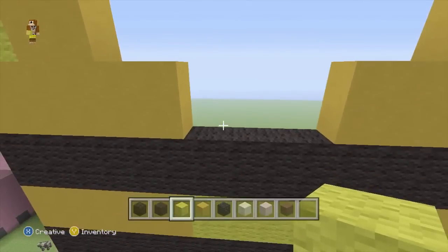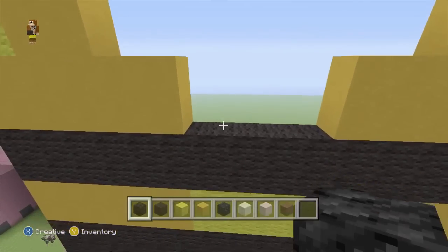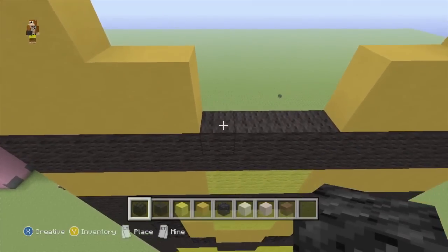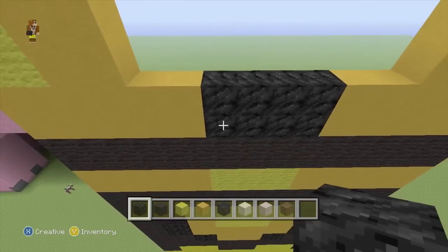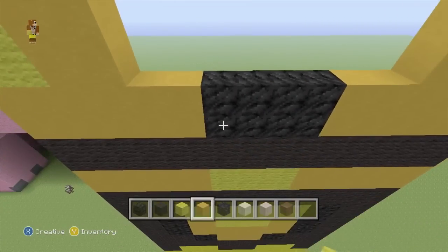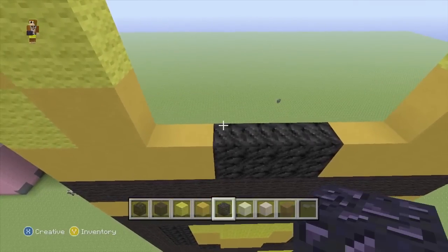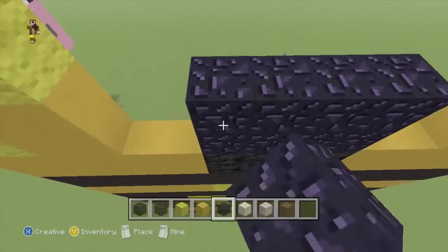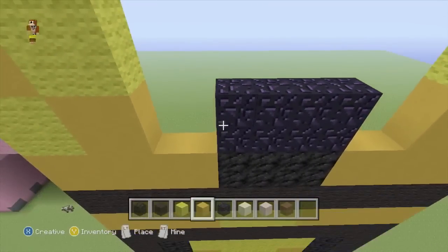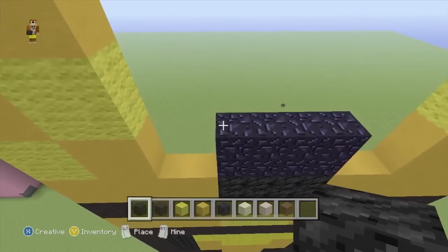So in the middle here, we'll swap back to our block of coal and we'll go 1, 2, 3, 4 - twice. We will then add 2 rows of 4 of obsidian on top of that, and then 2 rows of coal on top of that.